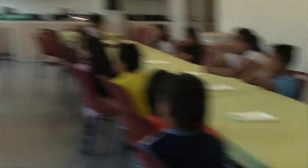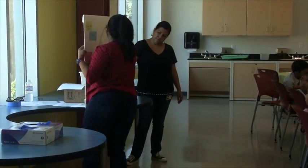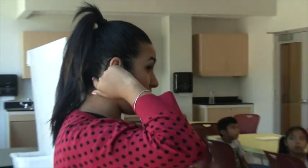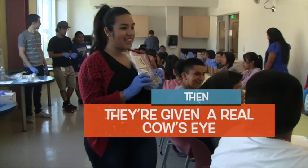These all connect right here to the optic nerve. So all of this right here connects to our part of the brain. It starts here and it goes all the way to the back. It's pretty cool, huh? It's looking at you.